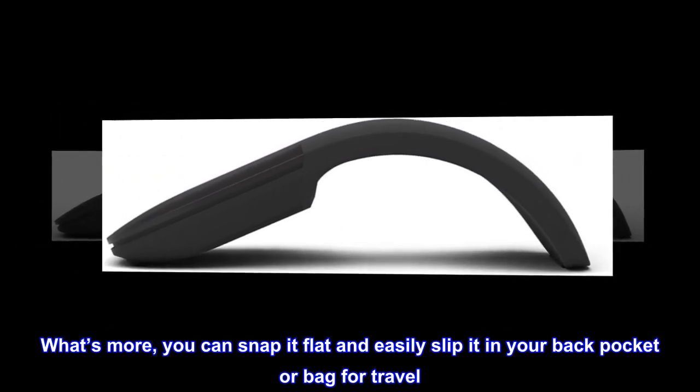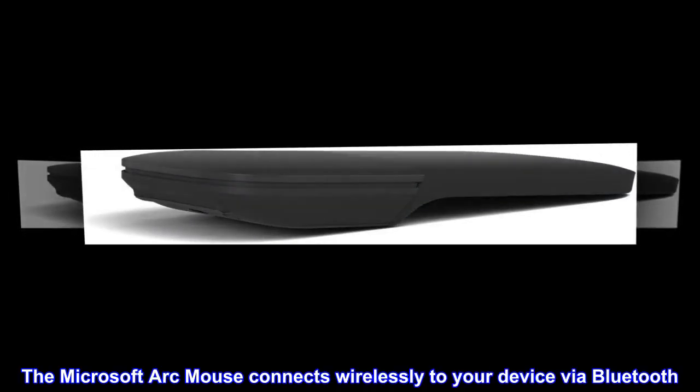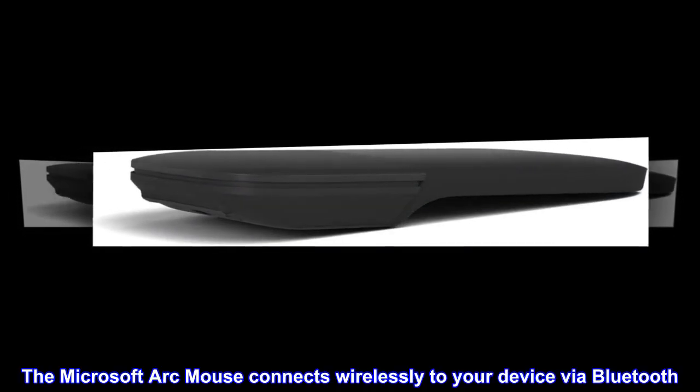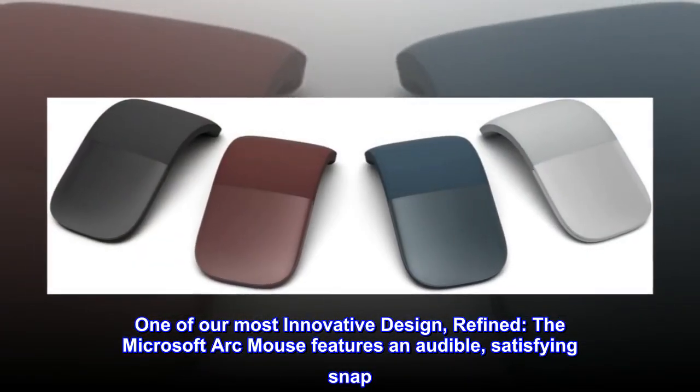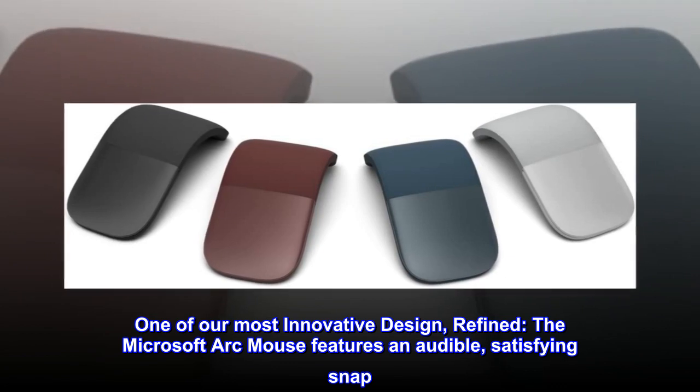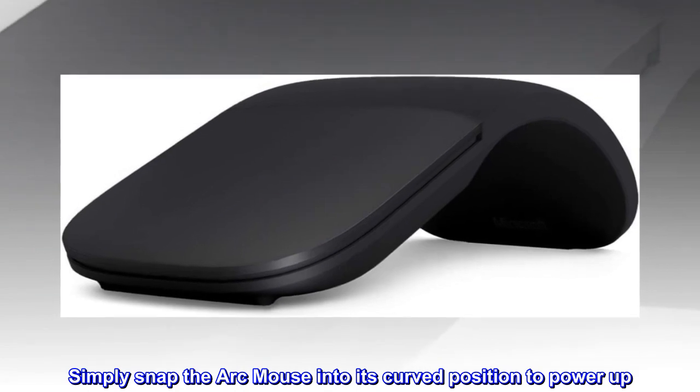For travel, the Microsoft Arc Mouse connects wirelessly to your device via Bluetooth — one of our most innovative designs, refined. The Arc Mouse features an audible, satisfying snap: simply snap the Arc Mouse into its curved position to power up.